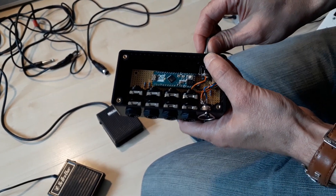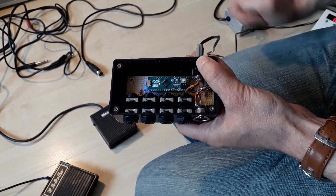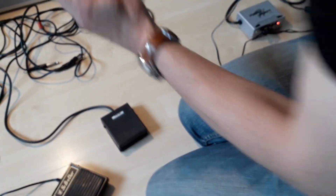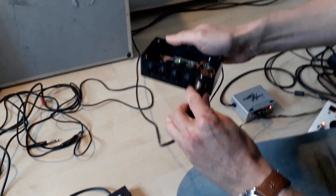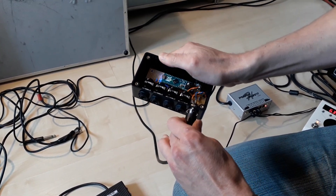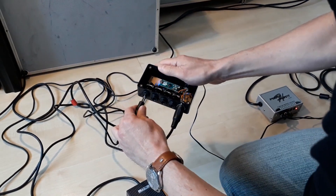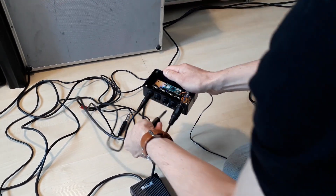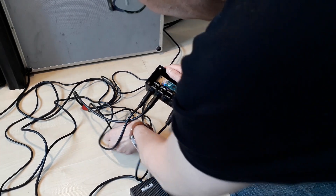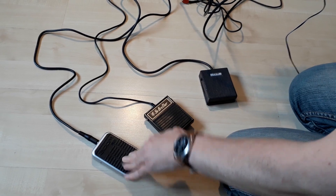Okay, now I plug in the power supply. The Arduino is ready as you can see. Now the MIDI cable, which is connected to my PC, and the foot switches — one, two and three. Yes, seems to work. Okay, let's try it with an acoustic guitar.